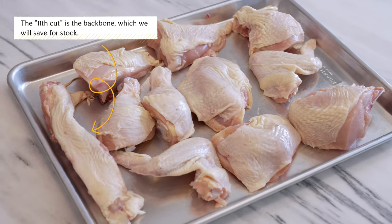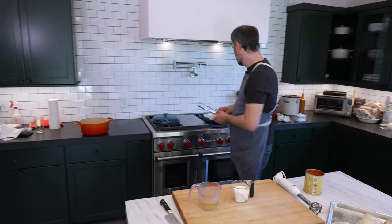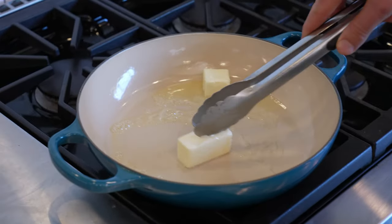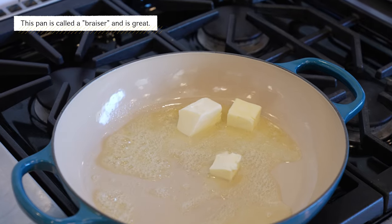First things first, we're going to melt about six tablespoons of butter in a pan, much like this one. All we're going to do is get the chicken kind of browned so it looks nice. I'm just going to brown the skin side, then flip it and add everything else in.